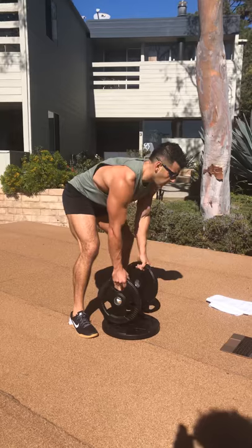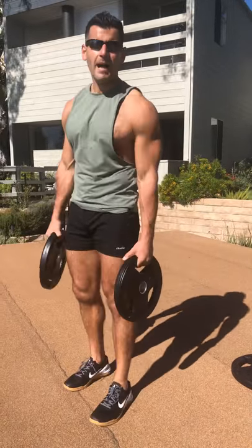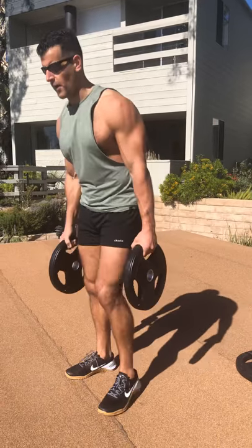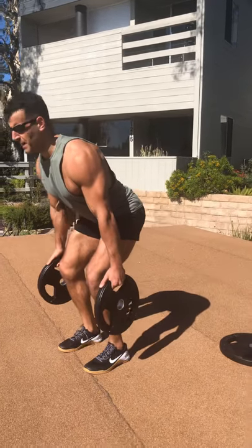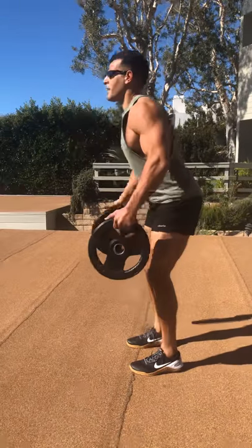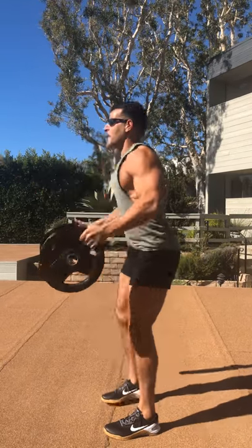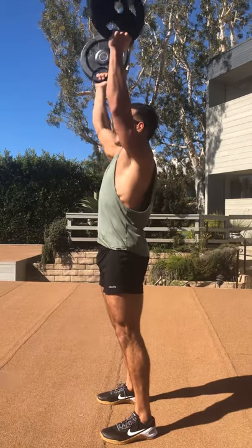Then we're going into bottoms-up clean and presses — total body metabolic disaster with stability built in. Assume that triple bend ankle-knee-hip position, clean up, press. Squeeze the handles hard to stabilize.